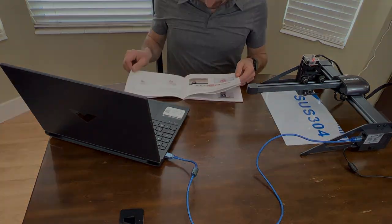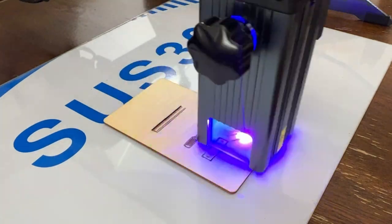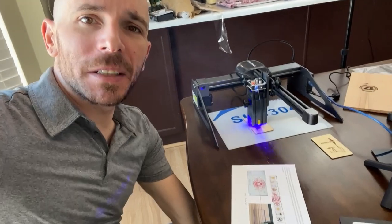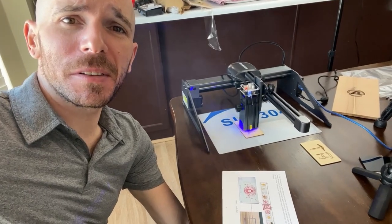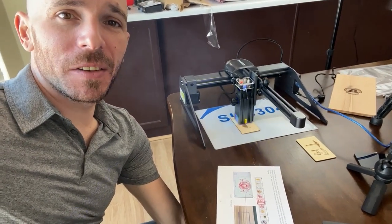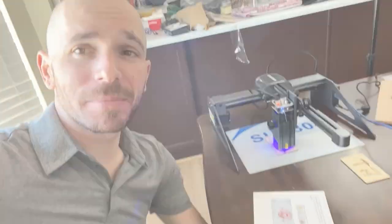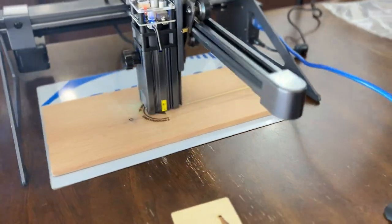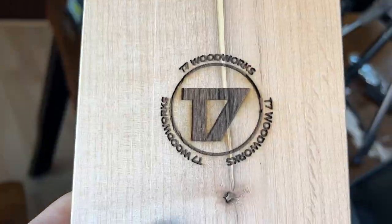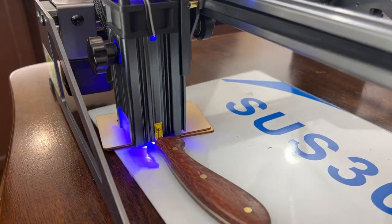I decided the first thing I'm going to engrave is my very first logo. AtomStack included these little pieces of plywood for such testing. One observation I'm making here: this might not be a machine to use inside your house. As you can see, it gets a little smoky. For what it's worth, I decided to keep playing with it in the house, but I didn't set off any smoke alarms. I'll just say: don't do that. Don't do what I do.